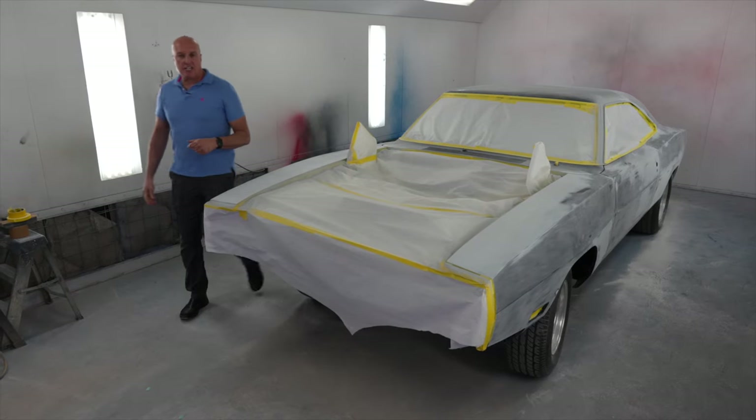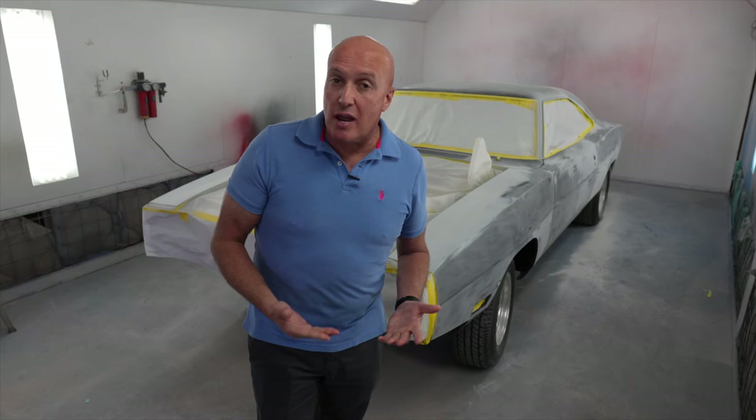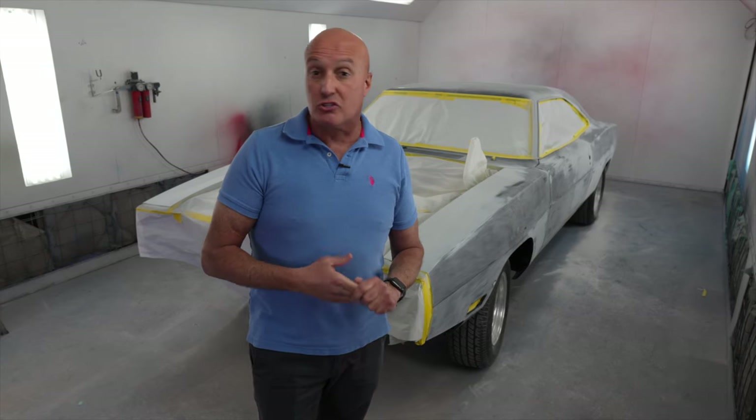All right guys, welcome back to Just Driven. In today's video, we're going to be bringing you up to speed on the Toretto Charger. If you're a new subscriber, thanks for subscribing. If you're an old subscriber, thanks for hanging in there with us. I think you guys are going to like what you see here, so let's get into it.